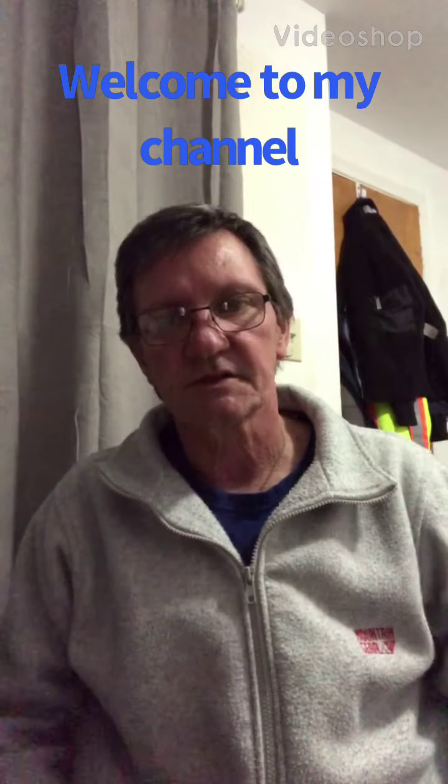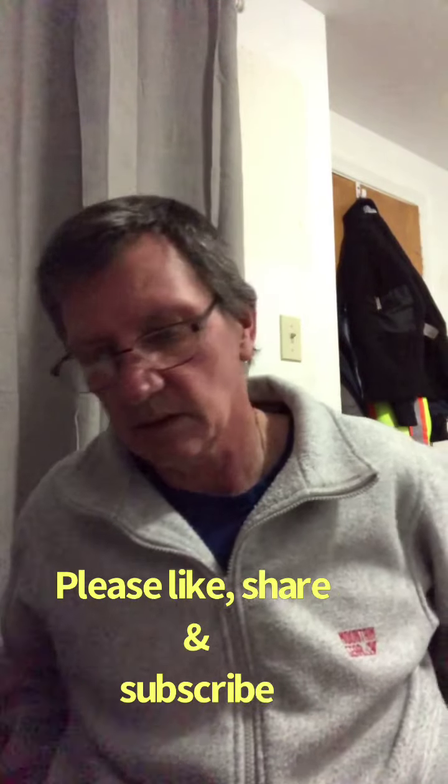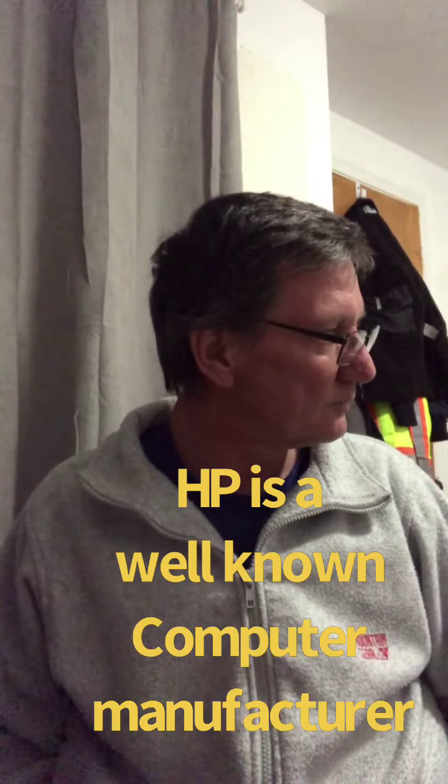Hello everyone, I'm Mike. I just thought I'd unbox my new laptop — it's actually a Chromebook, an HP Chromebook. It's got small memory, so I bought an external hard drive and I'm unboxing that as well. Just give me one second.